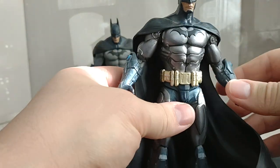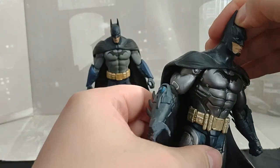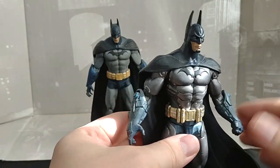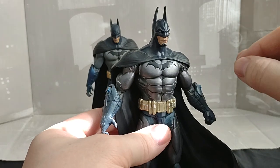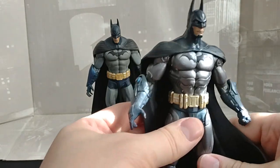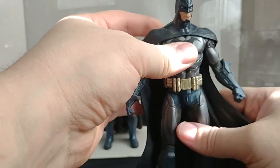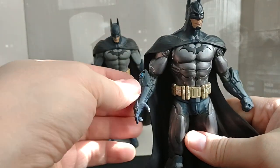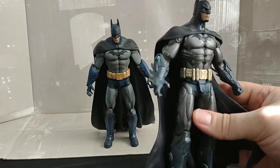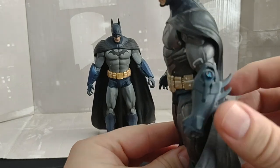We'll start with my favorite version of Batman in the Arkham games — the Armored variant, which never shows up again. Technically it does on the Wii U version of Arkham City. You can play as the Armored Batman, but not this specific one. He does have electric gauntlets and stuff, which is pretty cool.